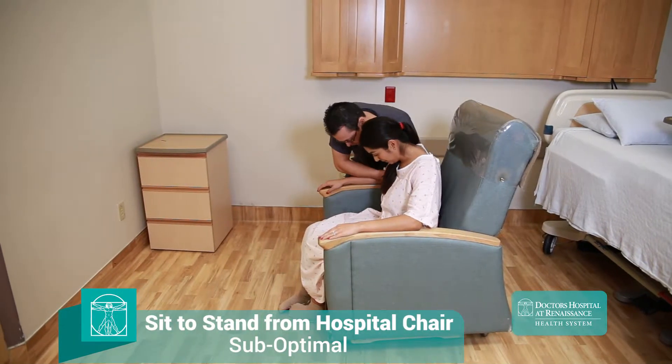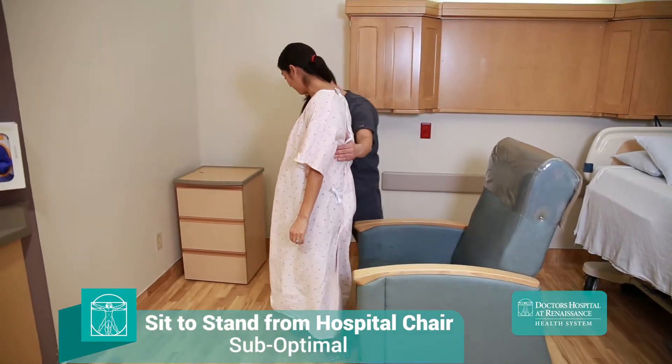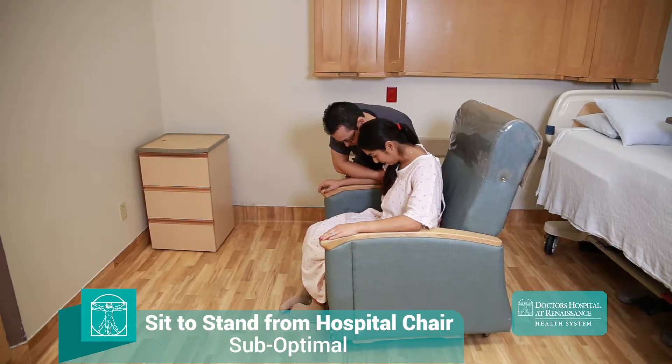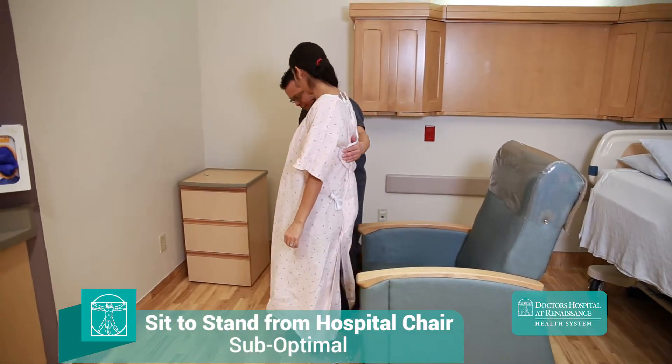Failing to have the patient scoot to the edge of the seat makes the transfer much more difficult for the patient and places a greater burden on the assisting caregiver. Allowing the patient to keep their feet together makes their base much less stable. If the patient can weight bear on both extremities, the feet should be placed at a comfortable shoulder-width apart.